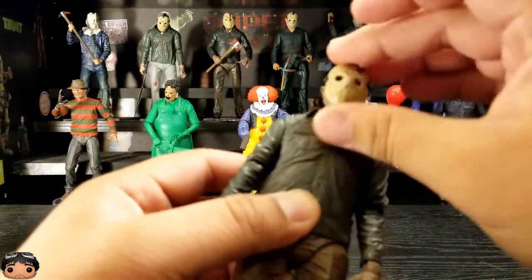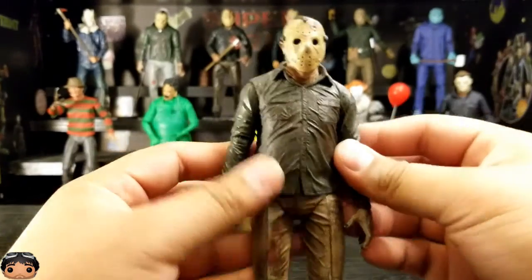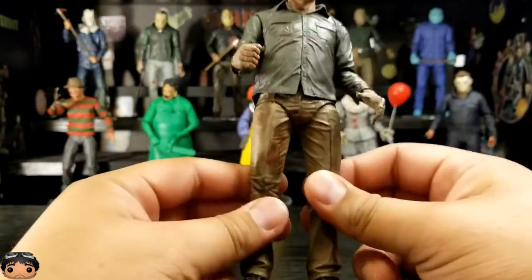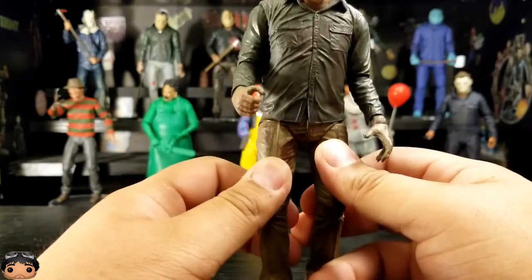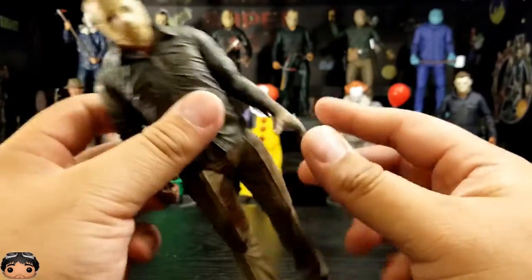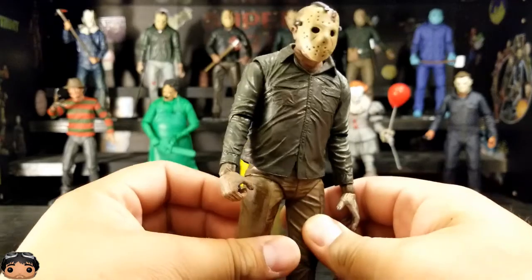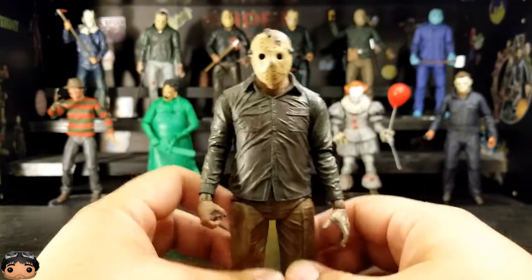Just like a lot of the other NECA figures, it feels like quality. It feels good — it doesn't feel like it's going to just come apart on me eventually. Not that I play with my NECA figures or anything, but you know, it feels like it would last quite some time. Looks good.